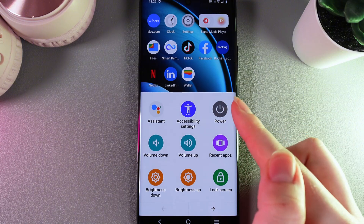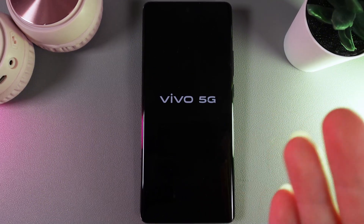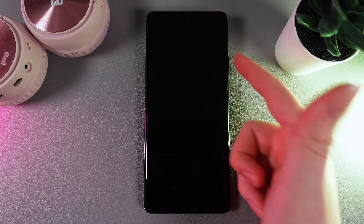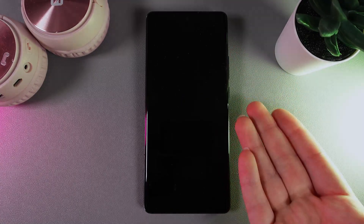So, to restart our phone we would need to click on the power button and here click Restart. And this is it — we have successfully restarted our phone without touching the buttons. I hope this video was helpful, and thank you for watching!